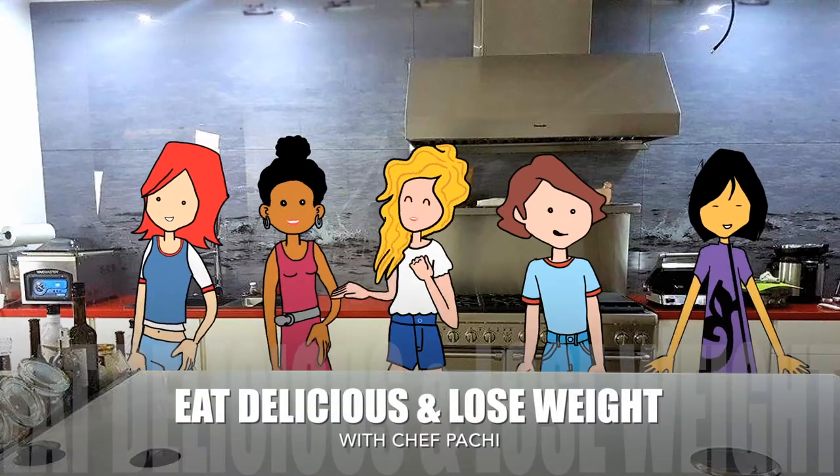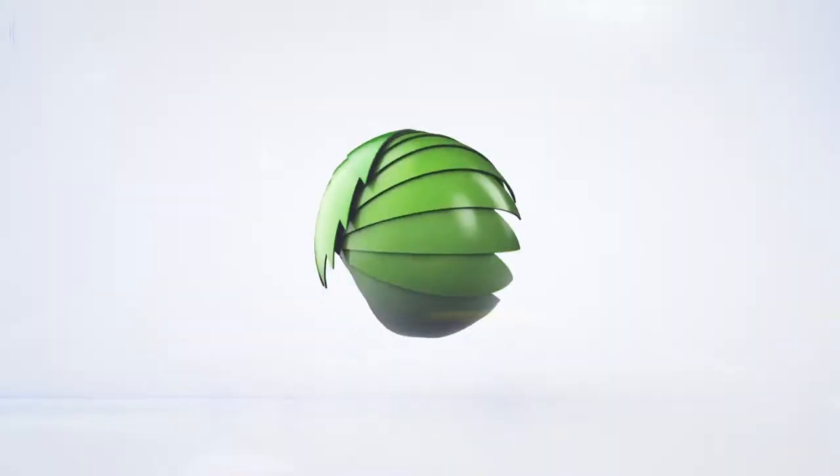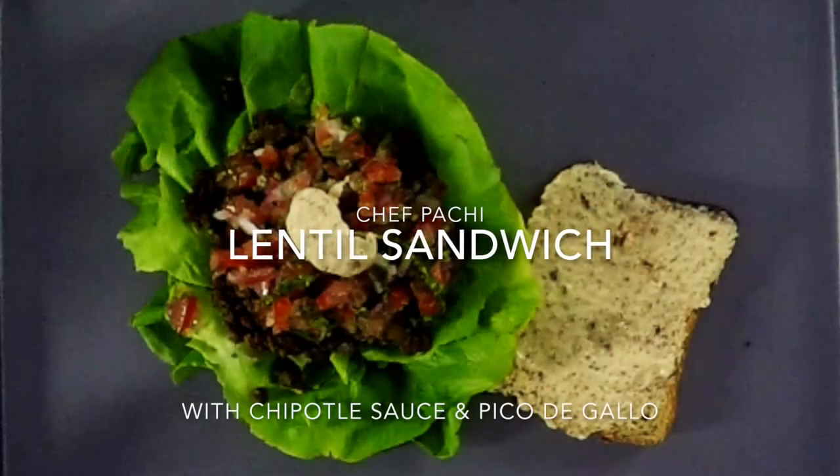Eat what you love and lose weight with Chef Pache. Lentil Sandwich.